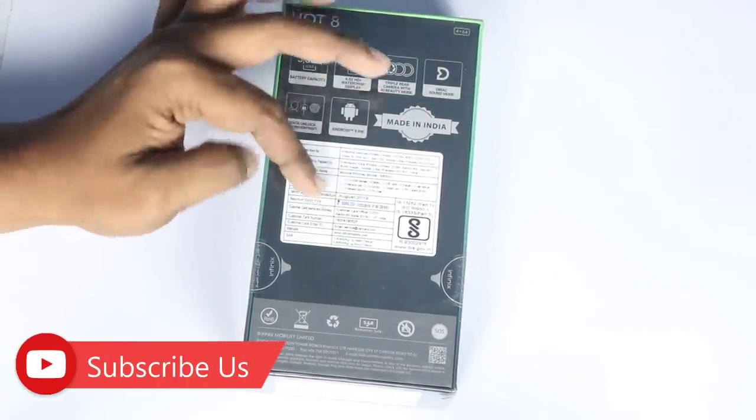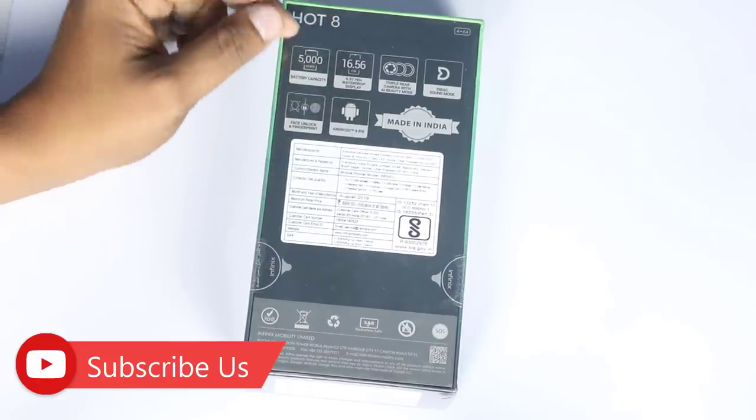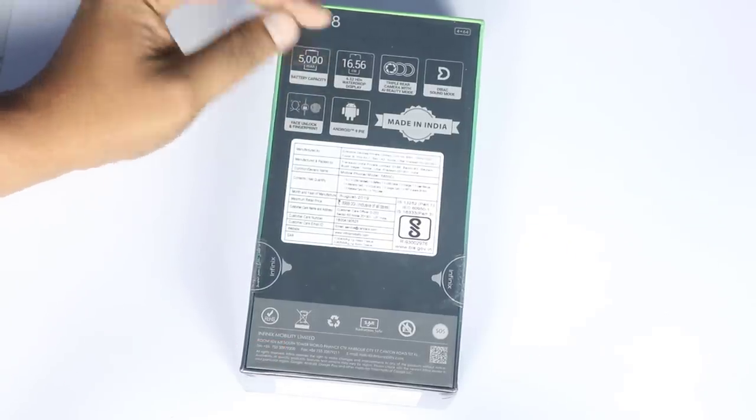In this budget, 4GB RAM, 64GB storage, 5000mAh battery — there are many rare features available.